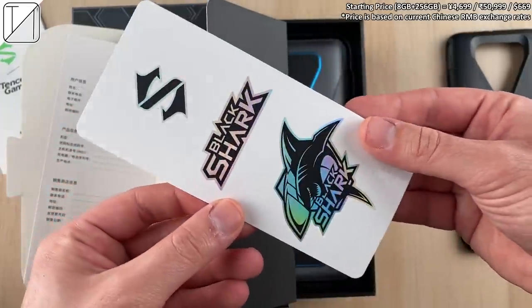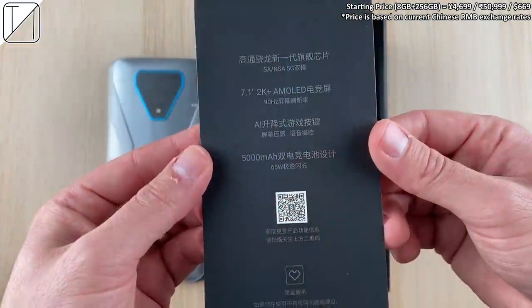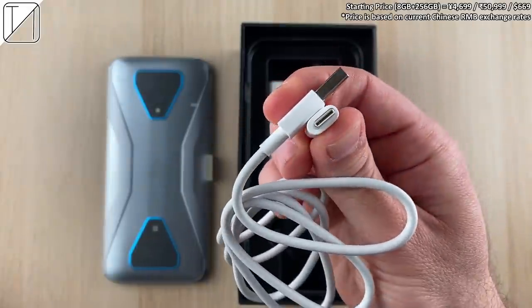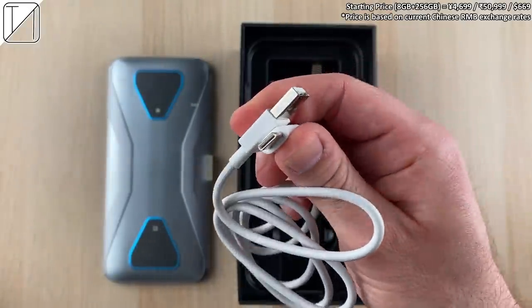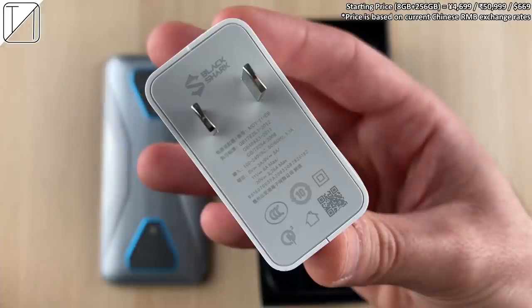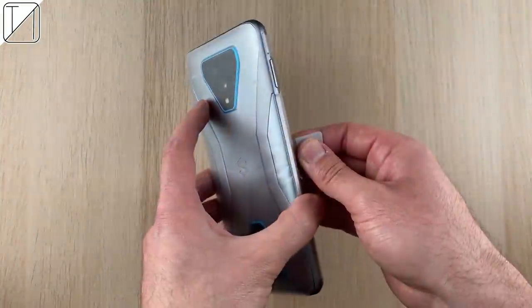There are some stickers in the box too, which look quite great. Here is the phone out of the box — extremely heavy. You can see some standout specs there which we'll get to in a minute. We have a USB Type-A to Type-C cord in the box, and we also get a wonderful 65-watt charging block. Unlike the Mi 10 Pro, it can actually charge at 65 watts, which is great.